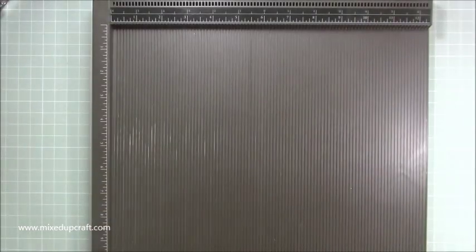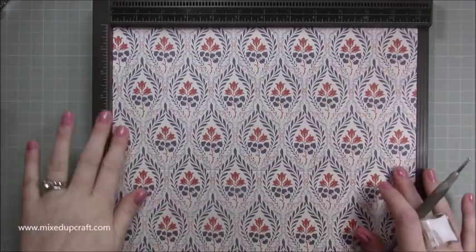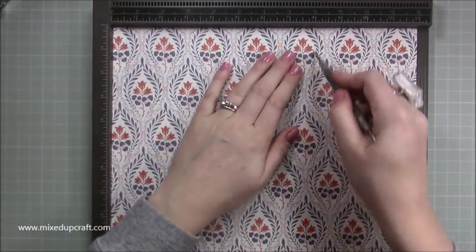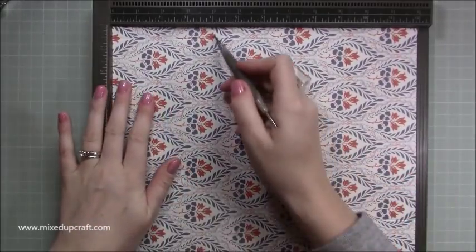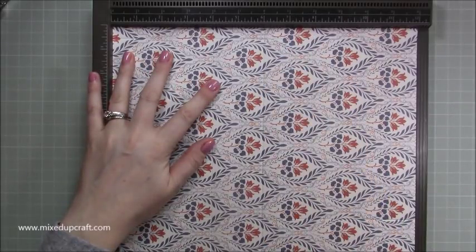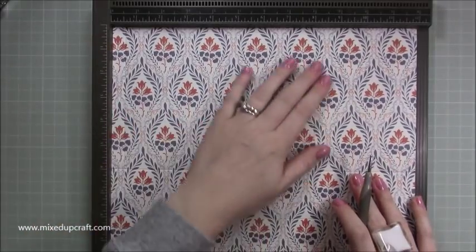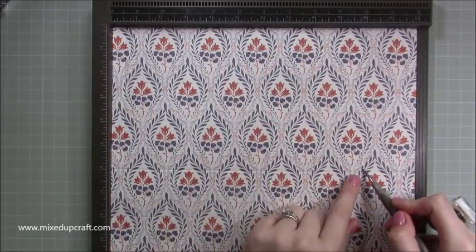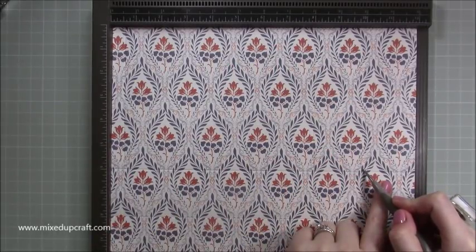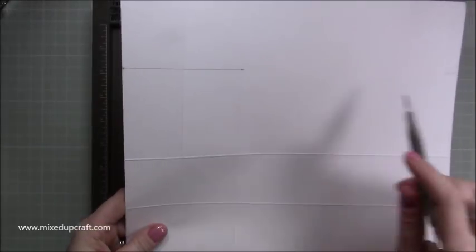Grab your other piece — this will be the back. Again, score at half an inch, at eight inches, rotate and score at four inches, then score at six inches, but this time score all the way down because it's the back. Then rotate so the half-inch tab is on the left and score at ten inches down to that six-inch score line. You'll now have two lines running across the back piece, whereas on the front you only have it going partway.